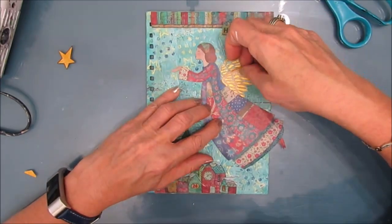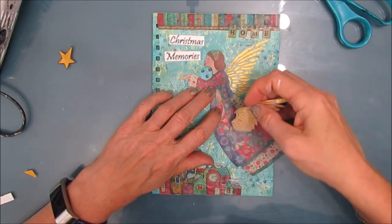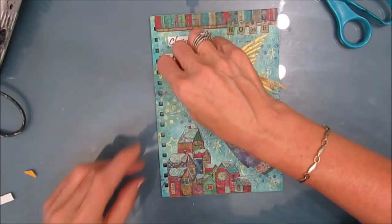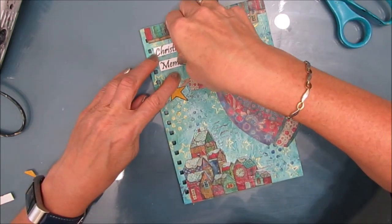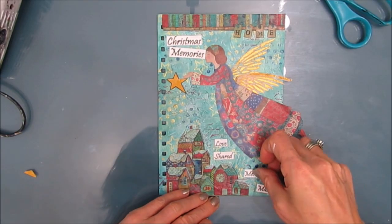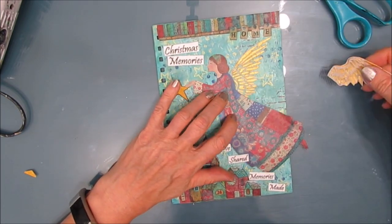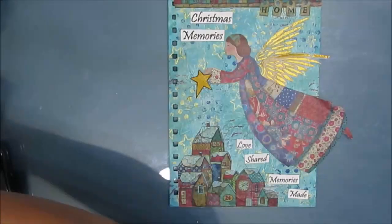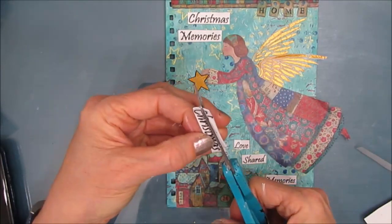I'm just finalizing the second wing placement and the sentiment. Now this sentiment is not the tissue paper sentiment yet — this is just regular copy paper, and I'm using this to figure out where I want to put it. If you put the tissue paper in there it tends to get paint on it and you'd have to recopy it, so do yourself a favor. Here's the tissue paper — I leave the copy paper backing on to cut out.